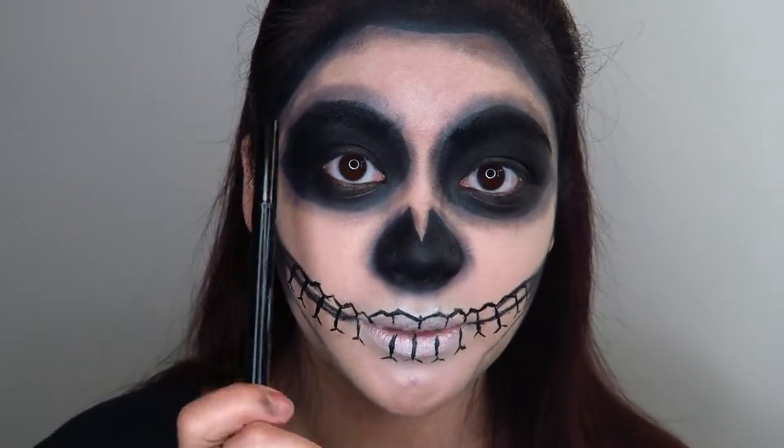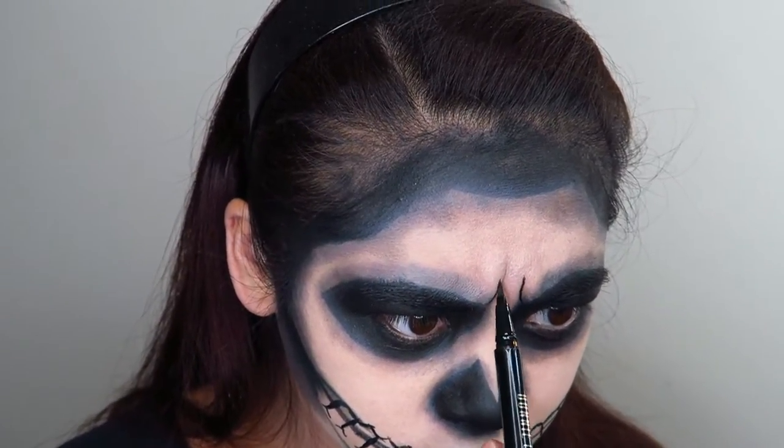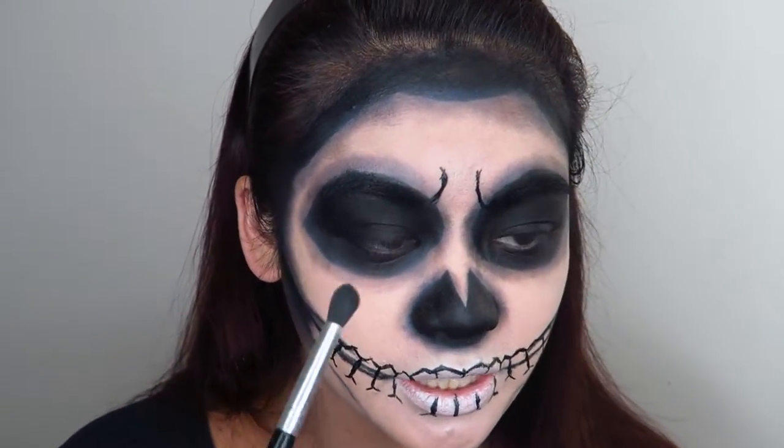I'm going to take that black eyeliner again and draw in some frown lines. And then just blend that in with some of that grey eyeshadow again.